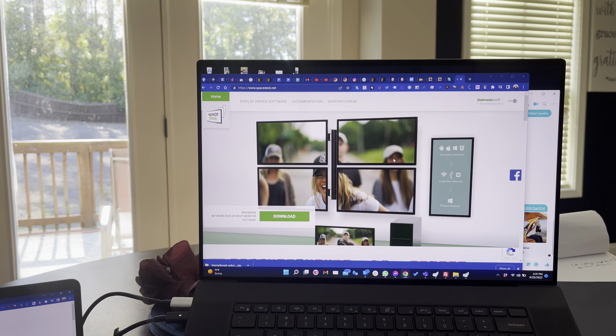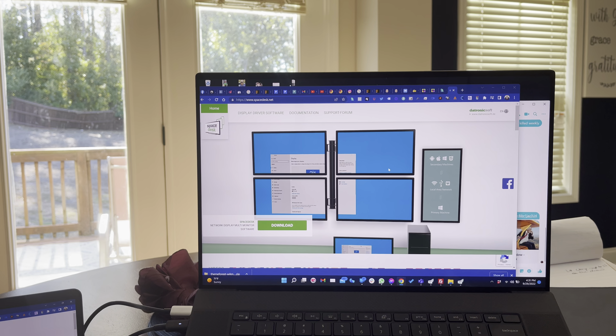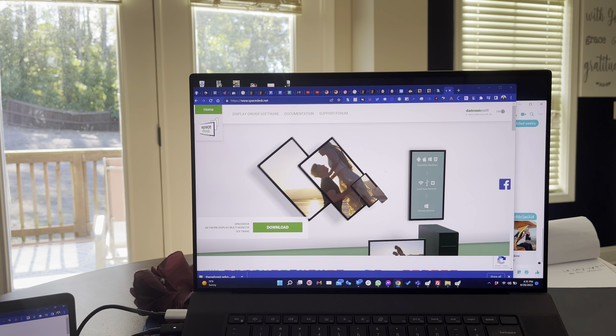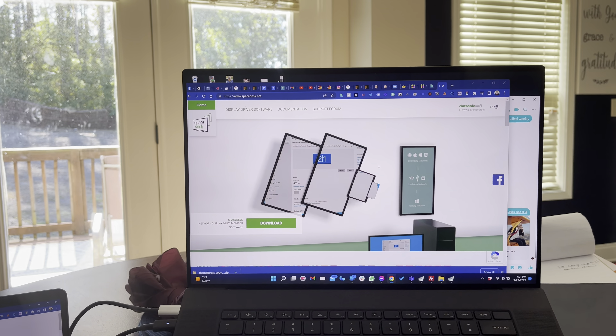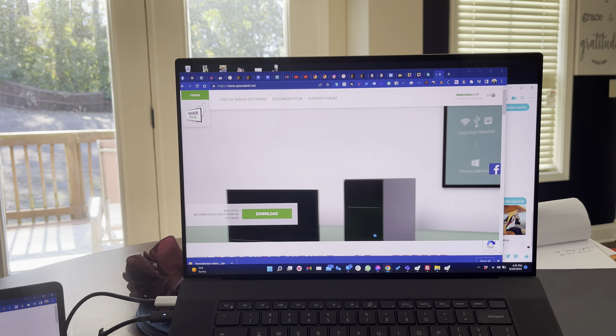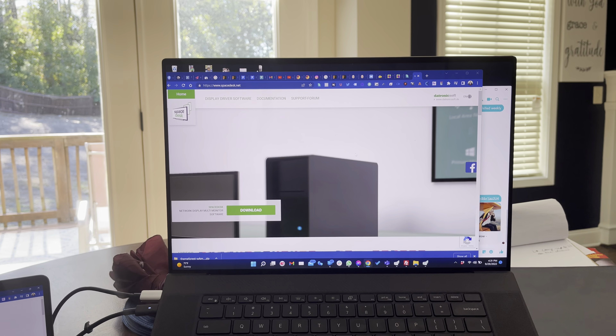A lot of times you lose the ability to have multiple screens to do multiple things. A lot of times I'm listening to video on one screen or glancing at something while I have my main stuff on my main screen. And unless you want to go out and purchase a separate smaller monitor, why not use something that you already currently have?